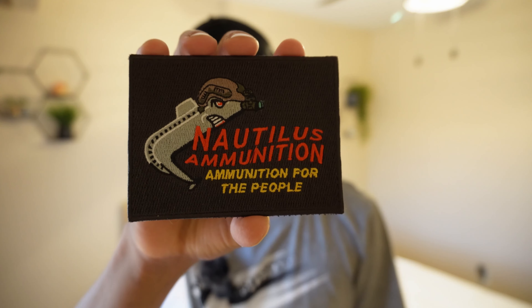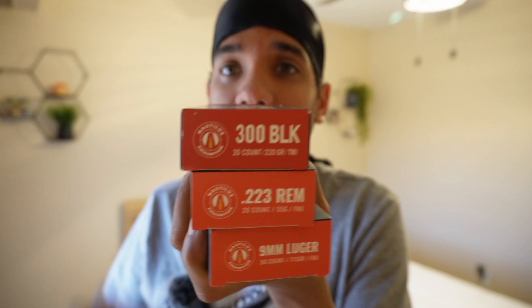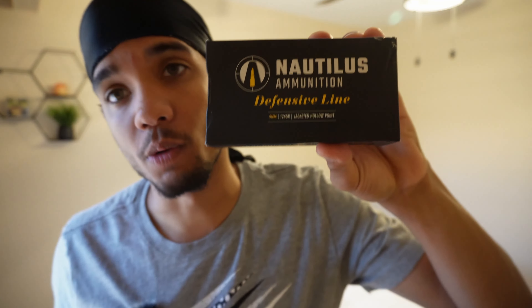Big shout out to my boy for the Infinity Target — I appreciate you guys for donating to the channel and sponsoring this video. Also a quick shout out to this channel's permanent ammo sponsor, Nautilus Ammunition — all American-made products, all made locally in the US. They've got 9mm range ammo, .223 range ammo, subsonic 300 Blackout range ammo — the boys got it all. They even got home defense nine mil hollow points. Use code MR762 for 10% off.